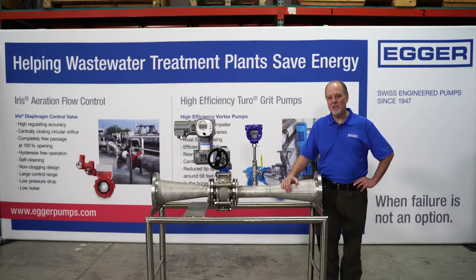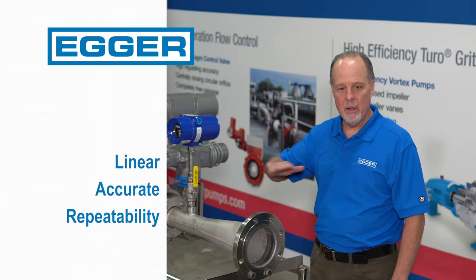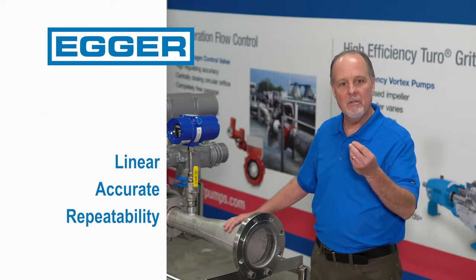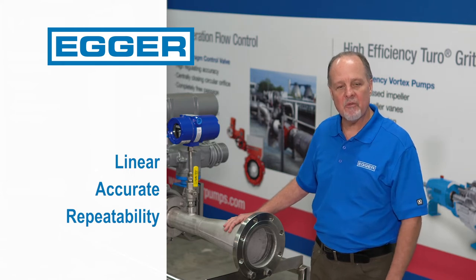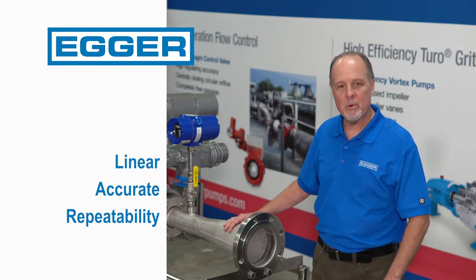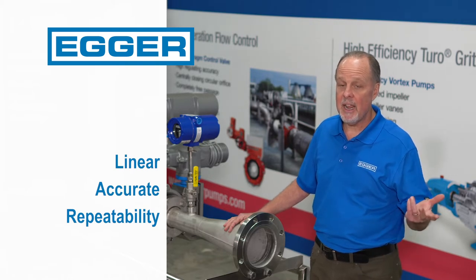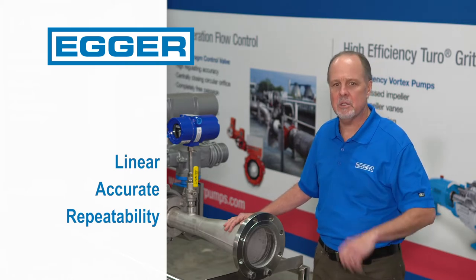Why is the iris valve the perfect process control valve? One, it's linear. Meaning, open at 10%, get 10% flow. Open at 45%, get 45% flow. Open at 80% and get 80% flow. Pretty close.